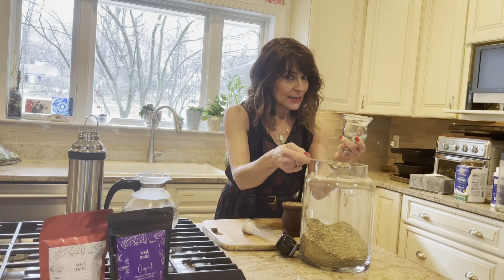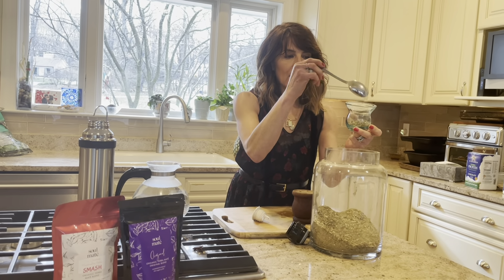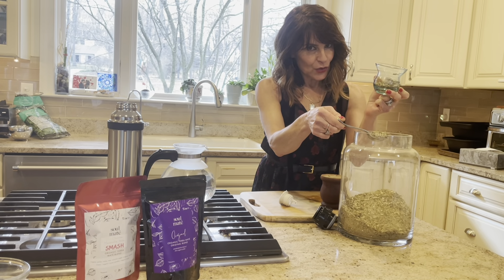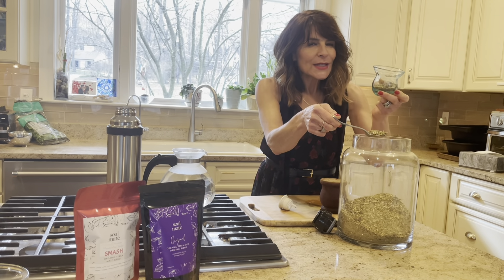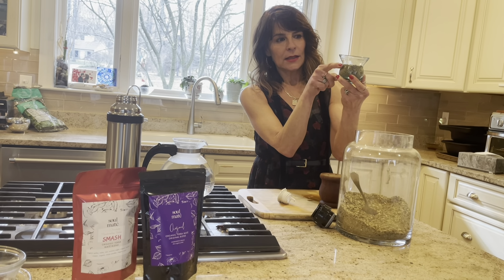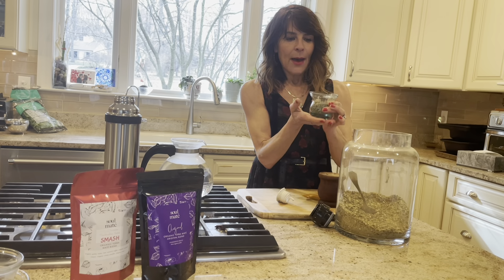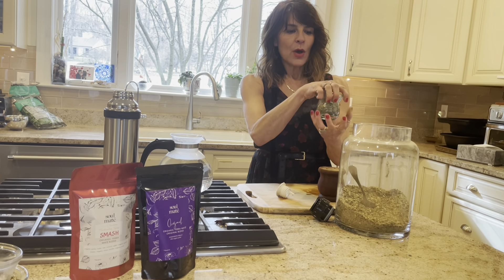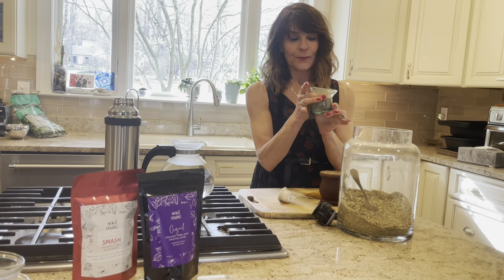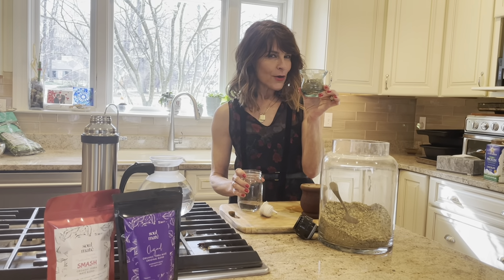If it is your first time drinking yerba mate, my suggestion is that you use two tablespoons of yerba. As you drink more and get more used to the flavor, you're going to fill it up more. Fill it until it's full, then either tap it from the bottom or shake it — that's an extra step, it's up to you.